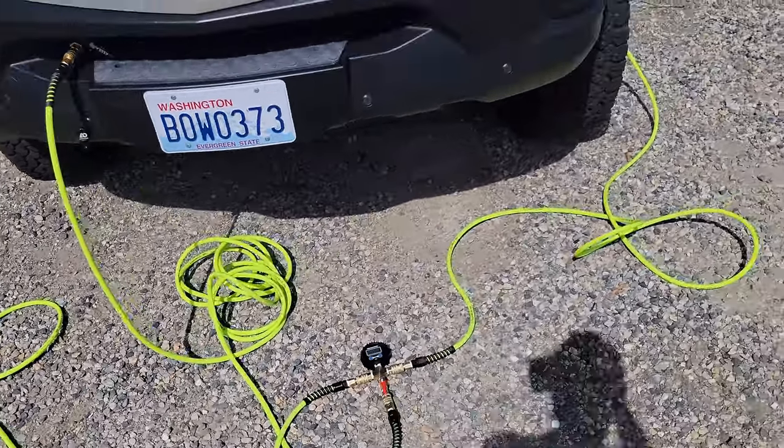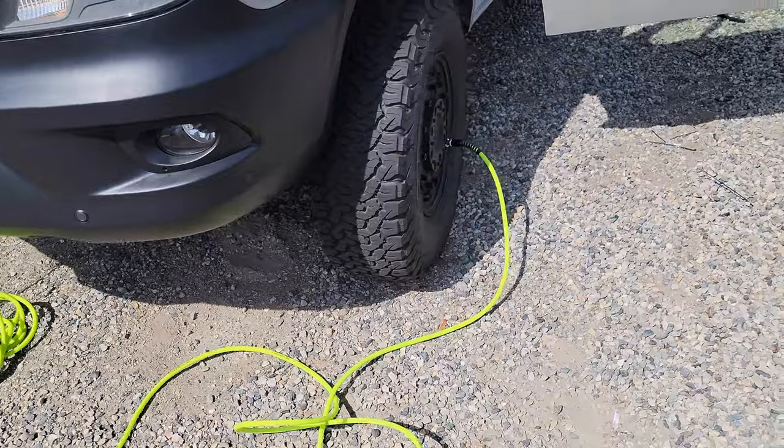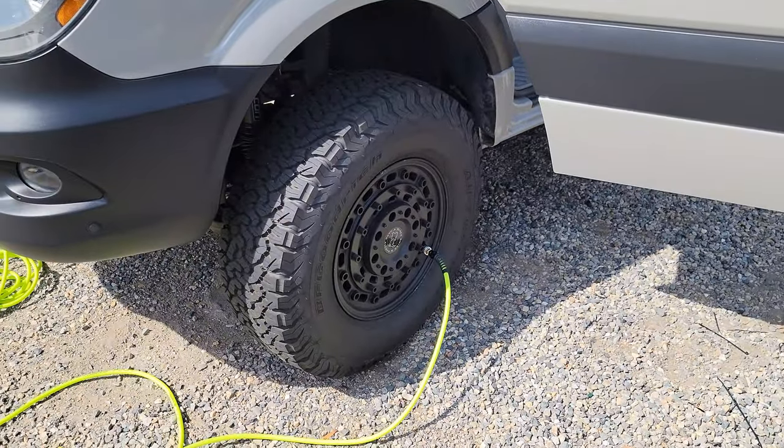Going two tires at a time. These are 34-inch tires — 285/75/17s.